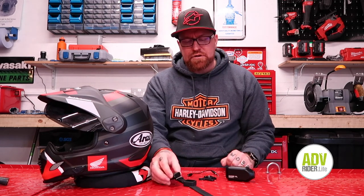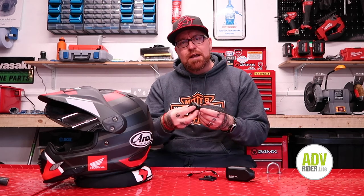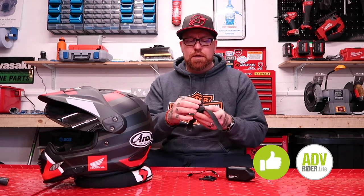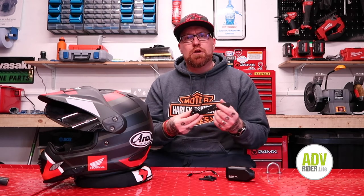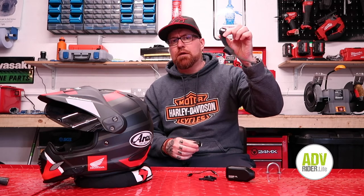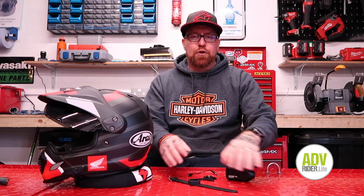The only other extra I got is the remote control, which is advertised as working with the 4K version but does actually work with the XL2. There have been quite a few complaints on YouTube about this controller because it comes in a rubberized watch strap, and the idea is that you wear it while riding — but there's no way that strap is going to fit around your riding gear.